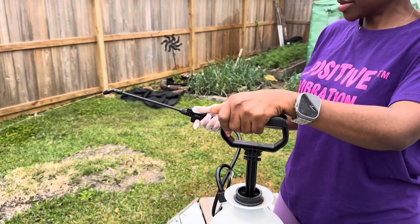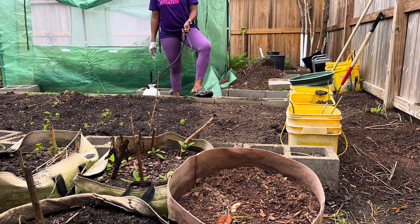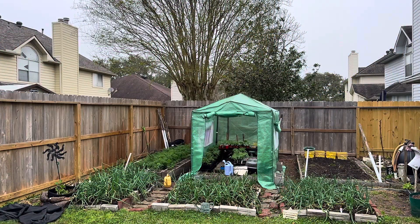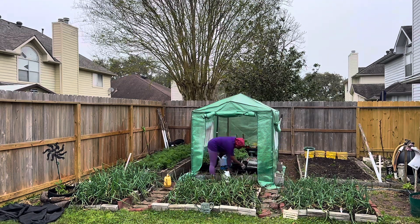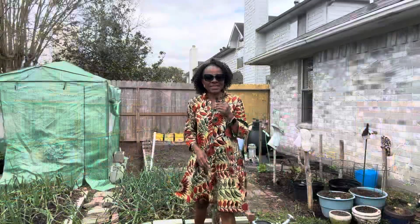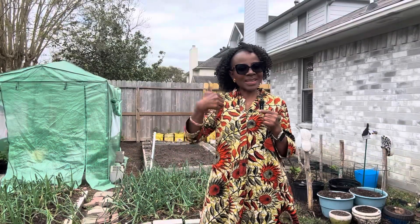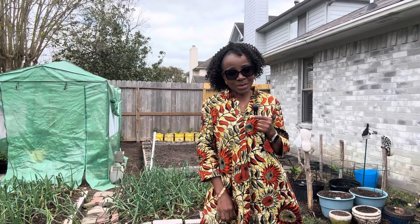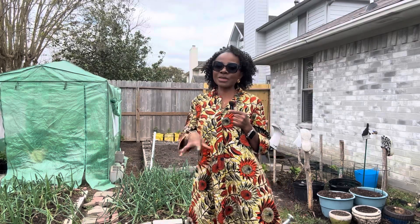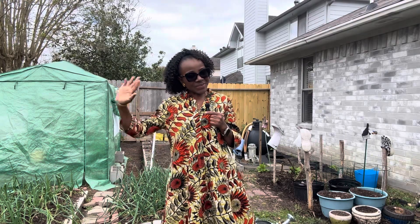We are ready to go spray. Thank you so much for watching. If this video added value to you, do not forget to click on that thumbs up button. I hope I have earned your subscription here. We are learning how to cultivate our green thumbs, because when we grow a garden, we grow health. Help me share this video, and until next time, bye!